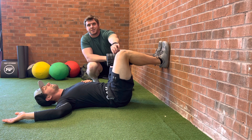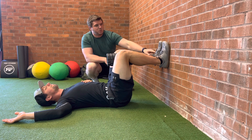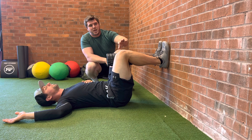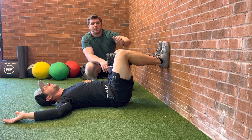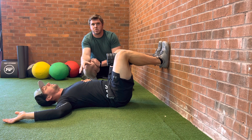He's only holding the foam roller hard enough so it doesn't fall and hit him. He's going to pull down with his feet without actually moving, which will fire up his hamstrings — do that at about 10% effort. Then pretend like you're reaching your knees up towards the ceiling, but no movement should happen, and that's going to fire up your lower abs.